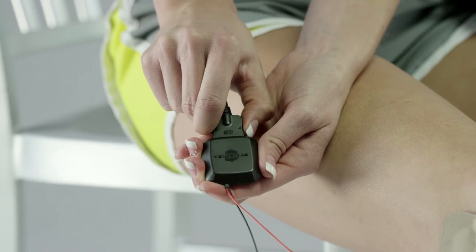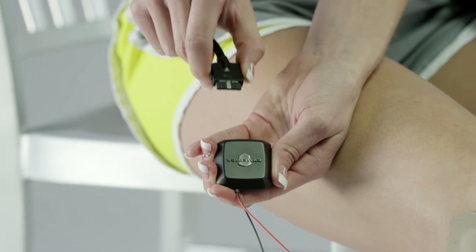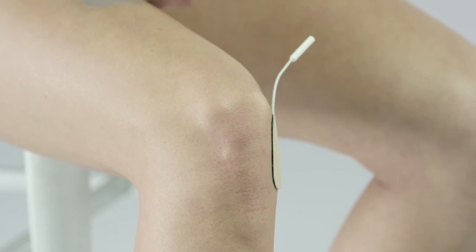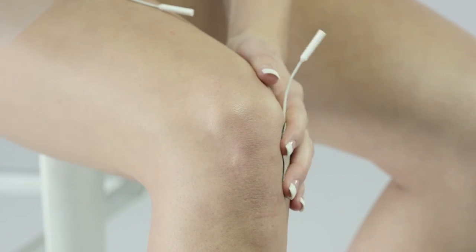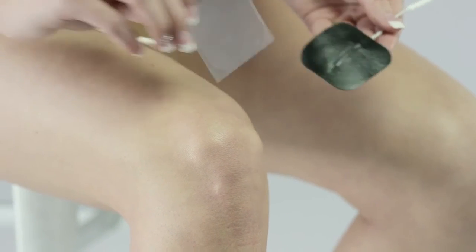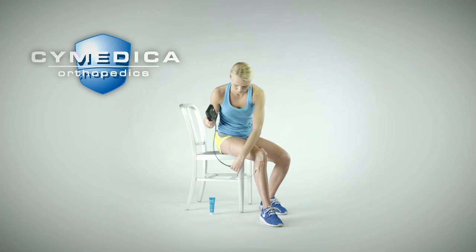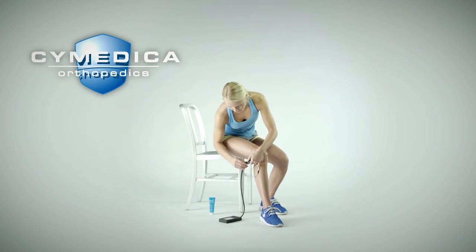Disconnect the user interface cable from the TENS pod by squeezing both sides of the cable connector and pulling away. Make sure to reattach the electrode covers to the electrodes after the treatment is complete to keep the electrode hydrogel surface hydrated and tacky. The electrode should last for many uses before they become dried out and need to be replaced.